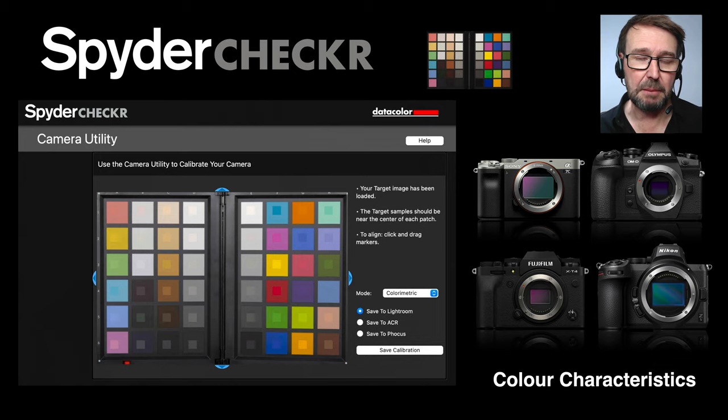Another important part of this kit is the Spyder Checker. If you're looking at different brands of cameras such as Fuji, Nikon, Panasonic, Sony, etc., you probably already realize they have different color characteristics, and some photographers lean toward owning one brand over another just because of the color rendition.